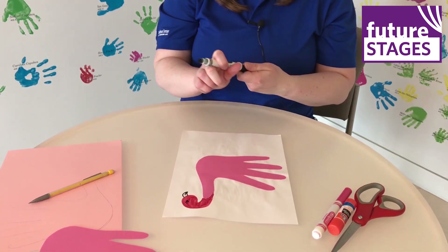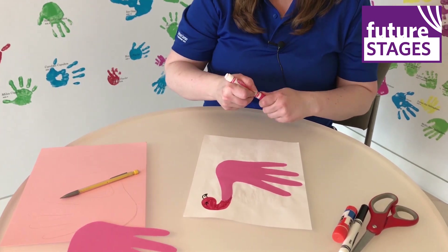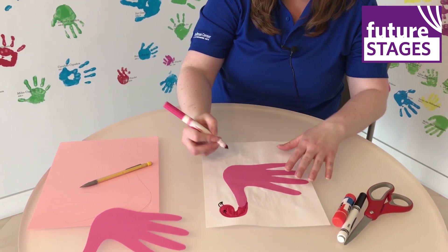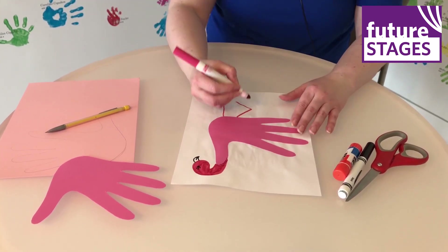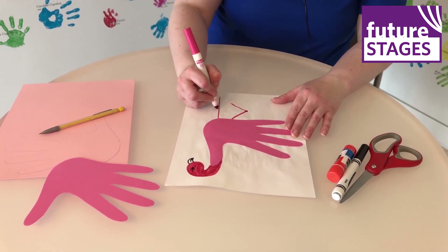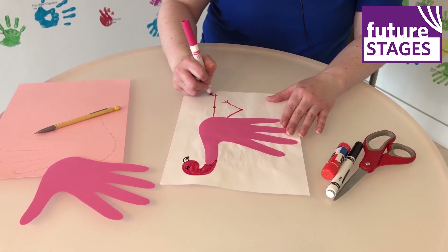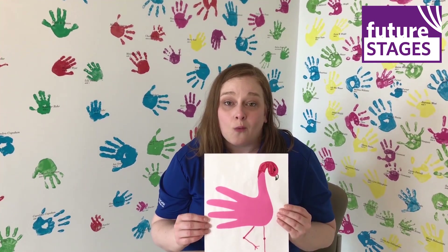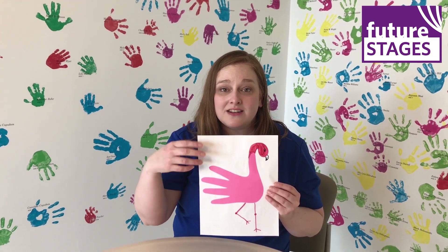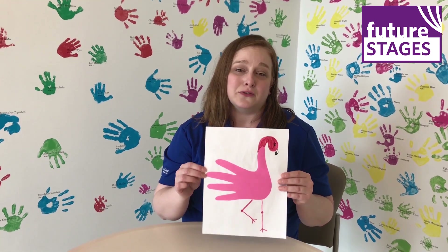Finally, we need to make some flamingo legs. I'm going to go back and use my pink marker for this. As you know, flamingos like to stand on one leg, so I'm going to draw one leg straight and one leg bent. Then I'm going to add a little knobby knee and another little knobby knee and some toes. Our handprint flamingo is finished! You can draw the flamingos standing in water, maybe underneath a bright yellow sun or underneath a palm tree — there are so many creative scenes you can put your flamingo in. Have fun.